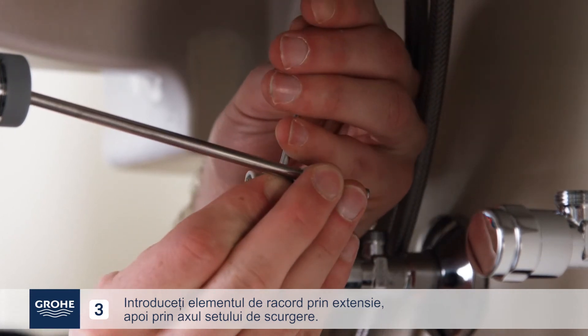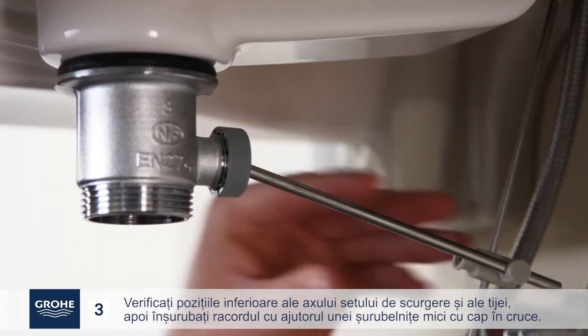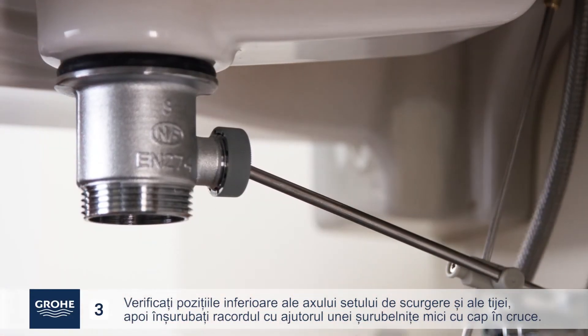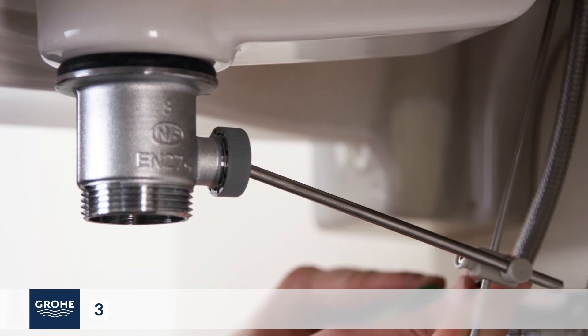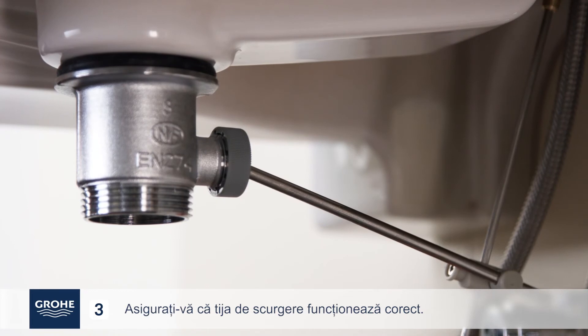Insert the connector through the drain axis. Check the low positions of the drain axis and actuator, then screw on the connector using a small Phillips head screwdriver. Make sure the drain actuator operates properly.